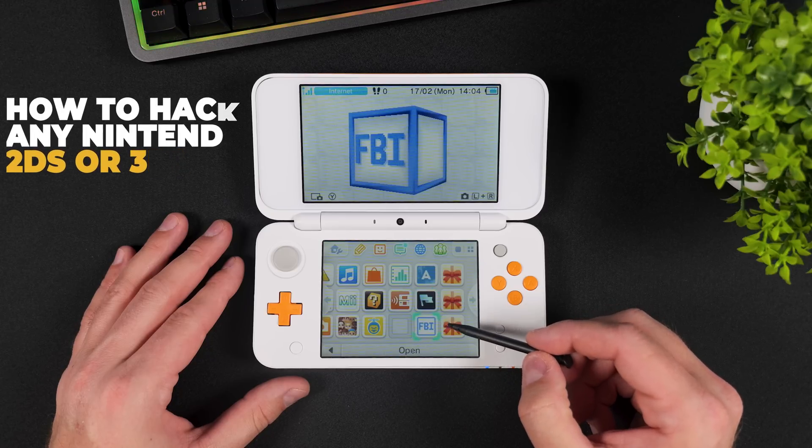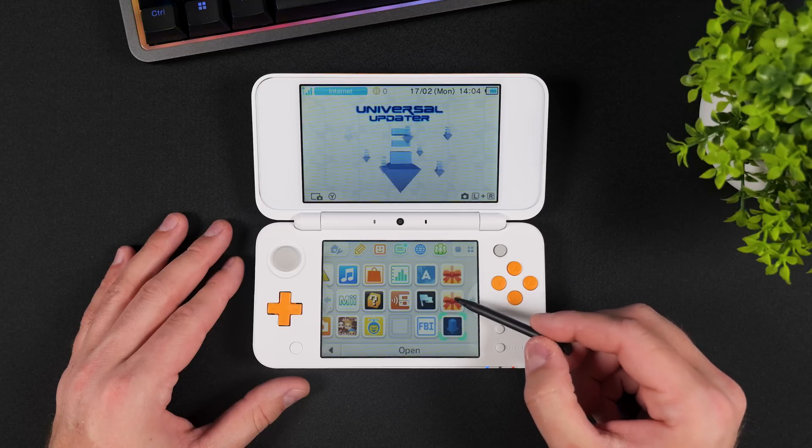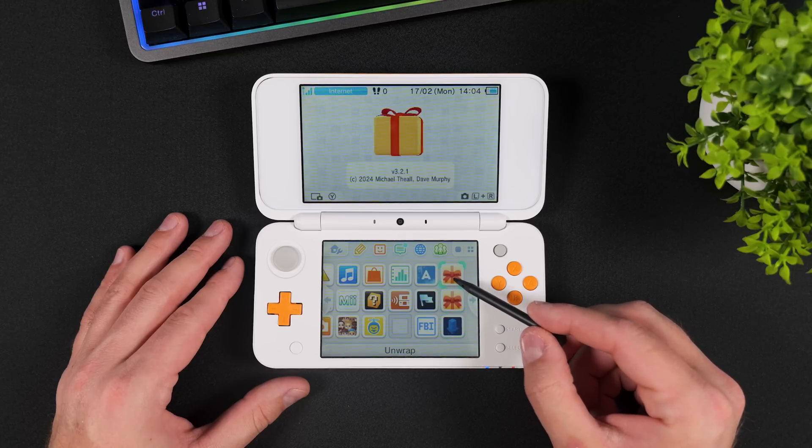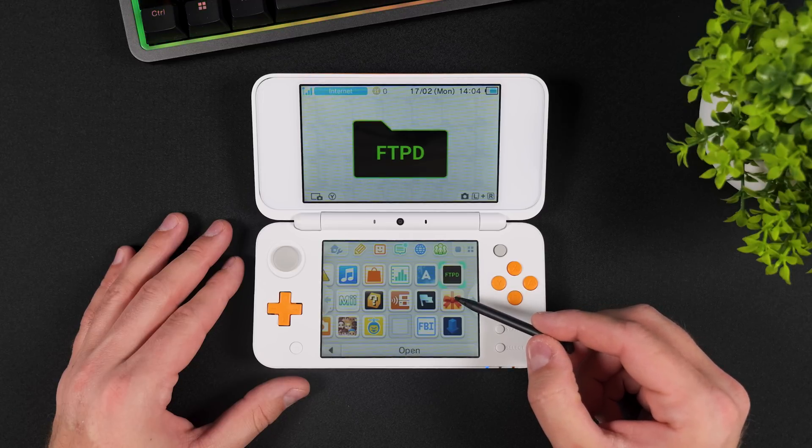Yes, that includes the old 2DS, old 3DS, and of course the new 2DS and new 3DS series. In this video I'll be hacking this new Nintendo 2DS XL, but you can follow along with whichever model you might have.